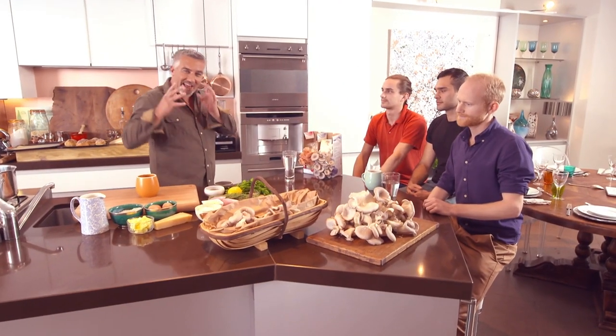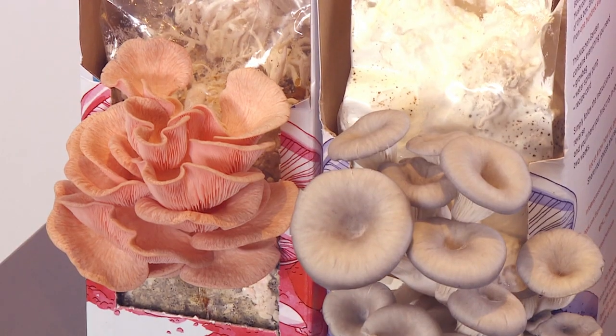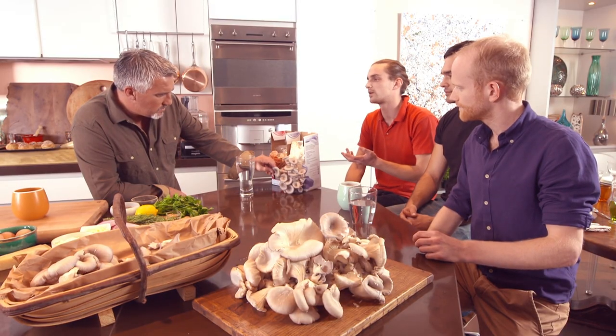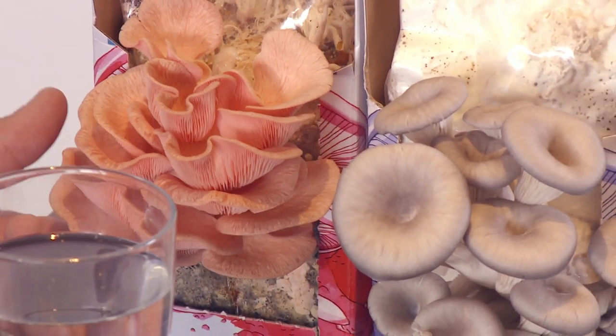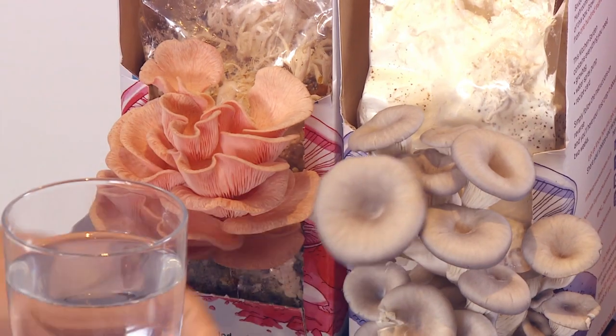I'm going to use some of the lads' mushrooms in my savoury choux bun recipe. Welcome to my kitchen. Now tell me about these different strains of oyster mushroom. We've got the pink oyster mushroom and the pearl oyster mushroom. The pink oyster you'll find in slightly warmer temperatures — Mediterranean or tropical areas — but it works really well in someone's house because it's nice and warm. And then the pearl is the classic European oyster mushroom.